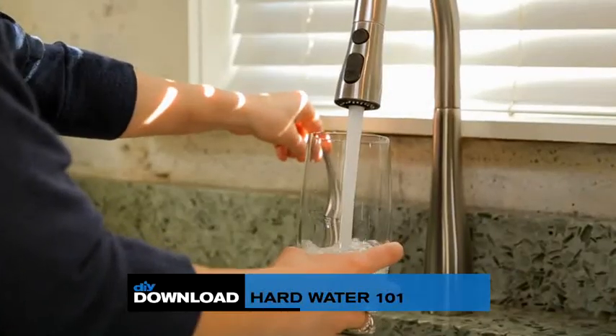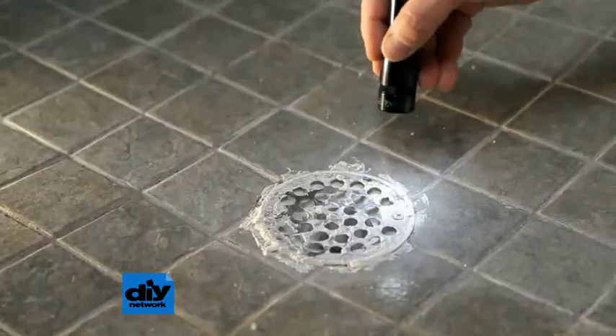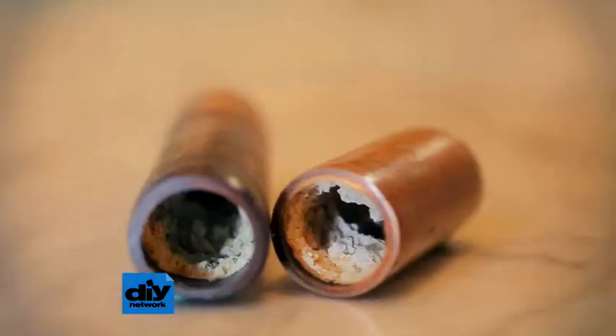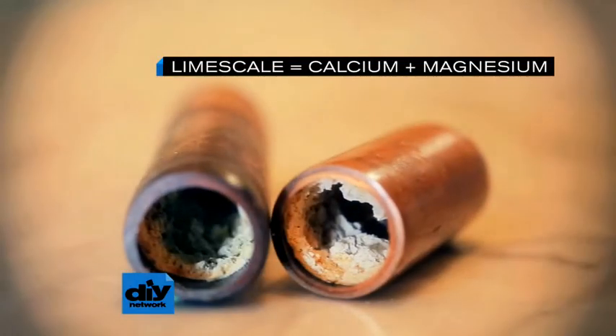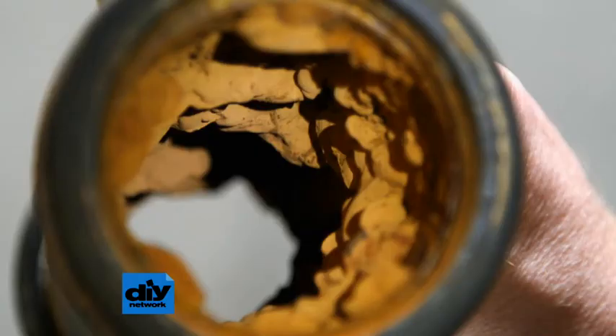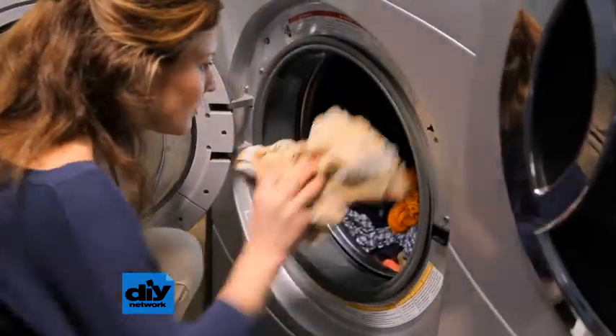DIY Download: Hard Water 101, brought to you by ScaleBlaster. If you have crusty buildup on water fixtures and pipes, then you have a hard water problem. This is limescale, and it's caused by high levels of calcium and magnesium. Limescale is hard to remove and can damage appliances and shut down water pipes. Controlling it makes your home function better and protects value.